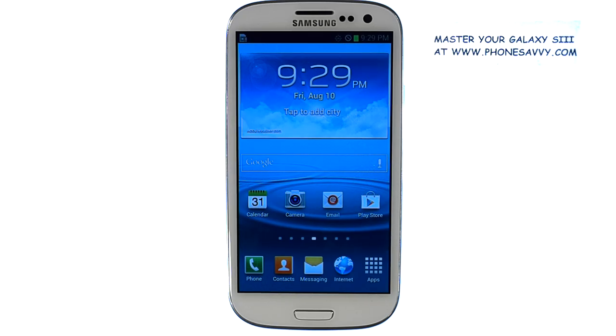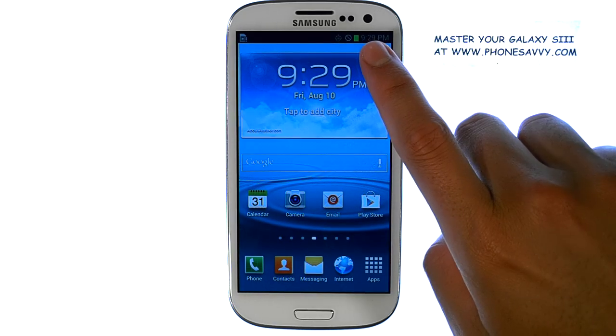Master your Galaxy S3 at Phonesavvy.com. While your phone is charging, you will notice that the LED light at the top of your phone is lit up.